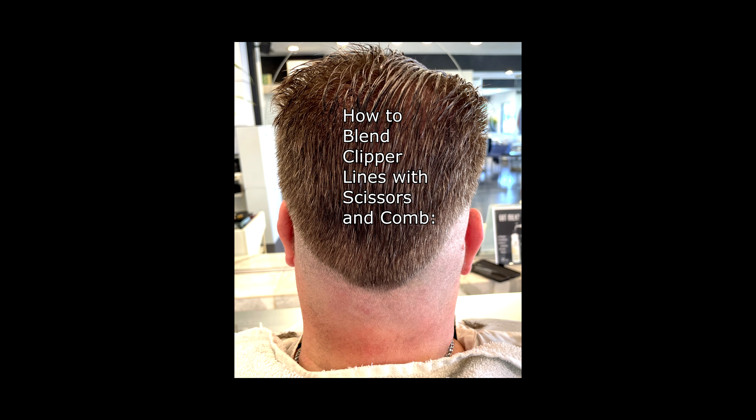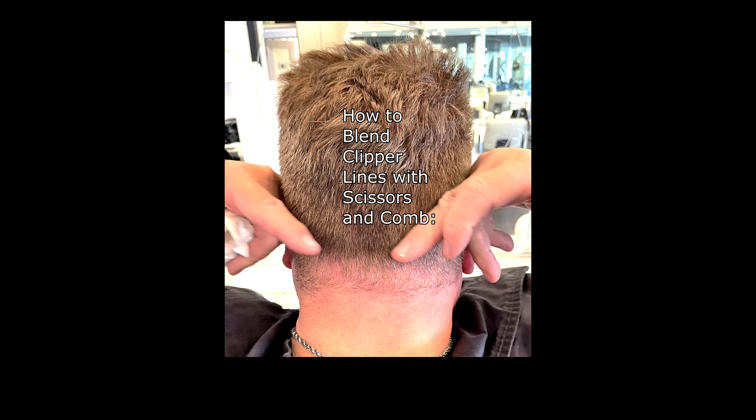How to blend a clipper line with scissors and a comb. As you see, he likes to have a very, very short, just like a zero-lined clipper to do it, more like a shape of the line. That's what he wants. He likes to cut hair every two weeks. Now how to blend it in from that short — to blend with scissor over comb is very difficult. He points them up with the finger where the line comes from, like a V-shaped type of back. That's what he wants.